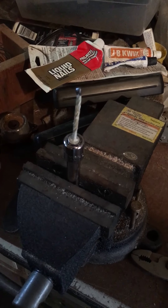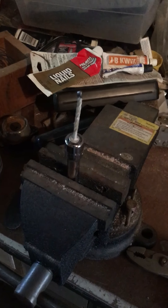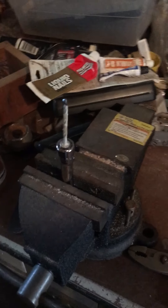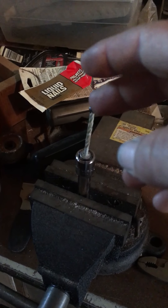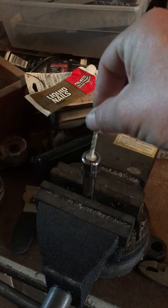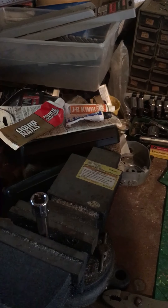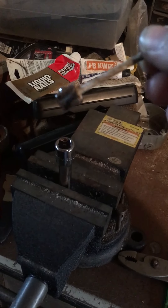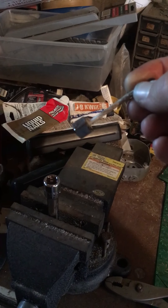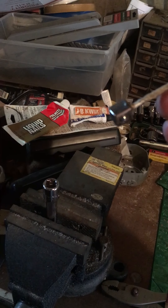So I grabbed my JB Quick, mixed up a little bit, put that on the nail, put that on the broken piece. This has been set for probably two or three days. We'll try to pull it out — a little bit of pressure — and check it out. That's my piece of Craftsman broken off.